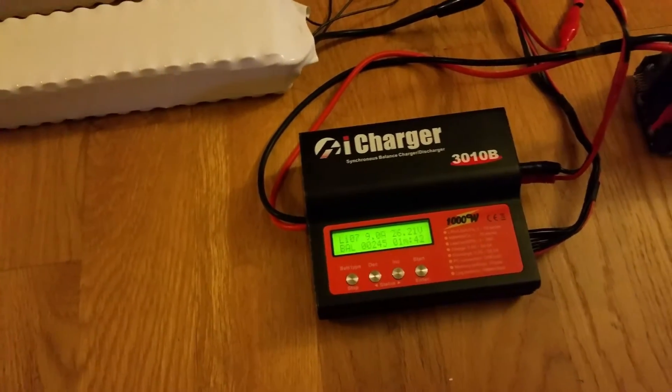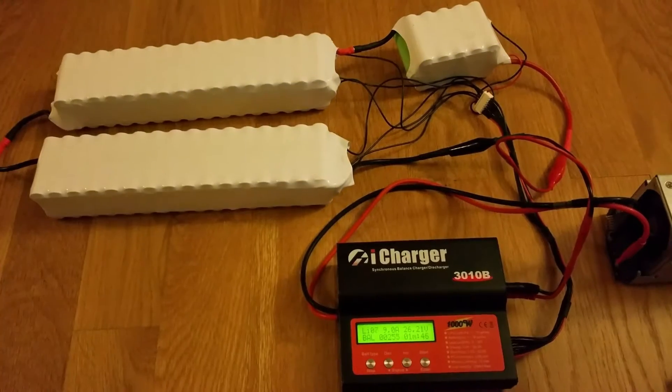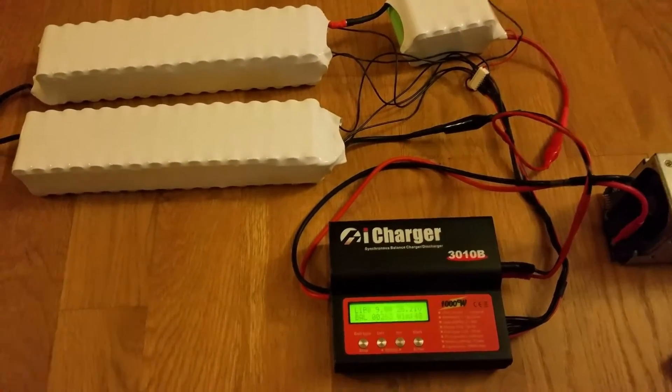I'm not sure, maybe more, maybe less. But this is the battery recently made. And hopefully you get it soon, Marcus, and enjoy it on your GoPath.